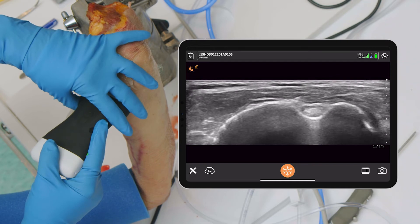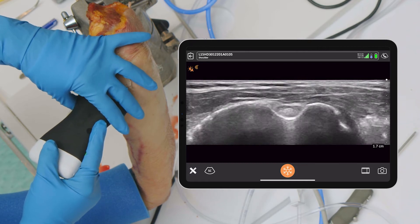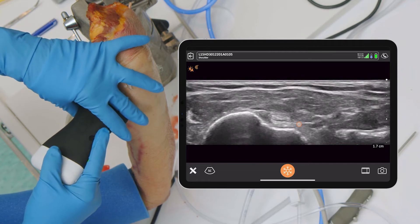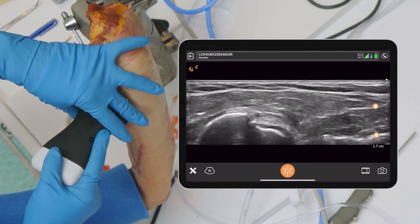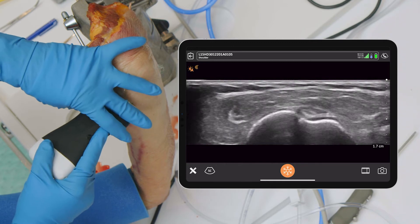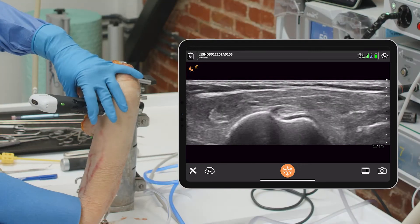Here's the thing: if we look superiorly, we see the biceps and we see the groove. If we follow it down, you see it flattens out, exits the groove, and then we start seeing the pec arrive. So we need a spot between that pec and that notch — which is right there. That's the spot we want to be in — not where the pec is and not where the notch is.